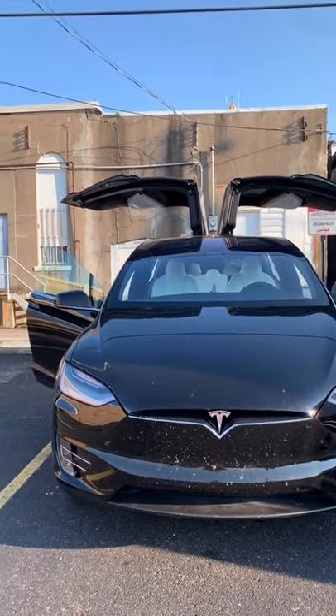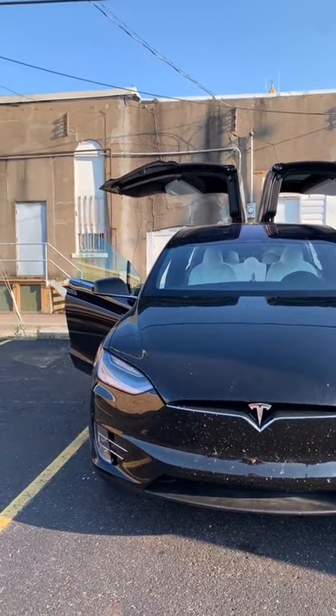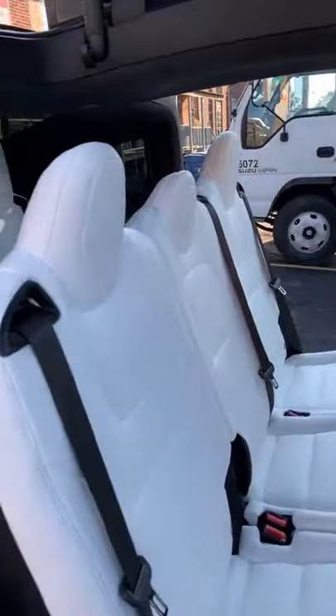Someone asked me how kid-friendly the Tesla Model X is, and I don't have any kids, but I was a kid once, so my opinion matters.